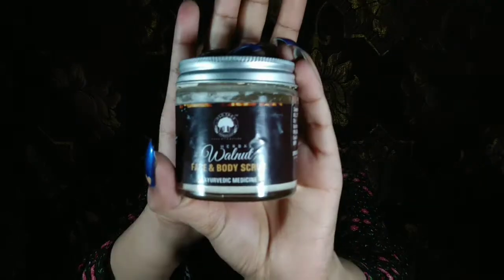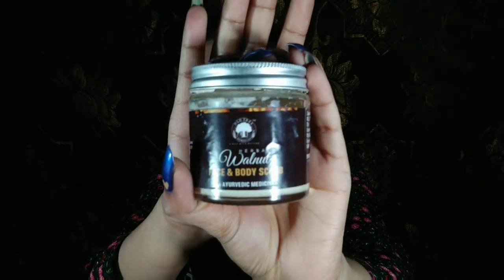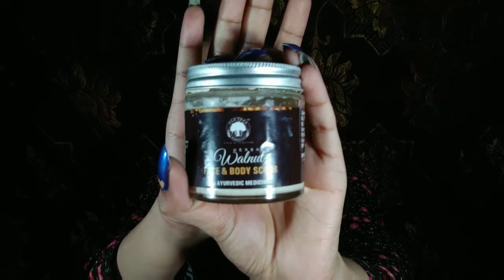I have tried this product for 2 to 3 weeks. This is a body scrubber and I really like it, that's why I wanted to make this video for you. The product is Spice Herbal Walnut Face and Body Scrub.